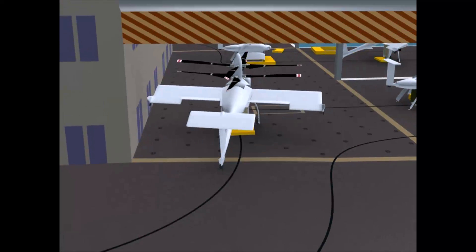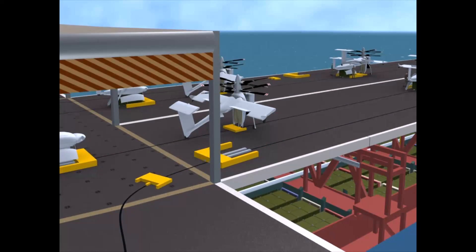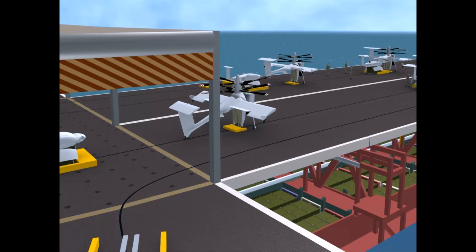Traversal systems are mirrored port and starboard, providing fail-safe redundancy and high throughput vertical lift operations.